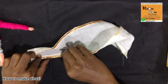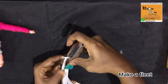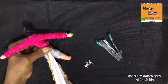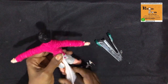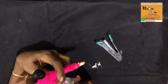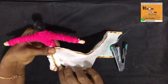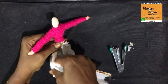Now I am going to show how to make a dhoti. Make a pleat and staple, then cut the excess. Stick it with a glue gun, or you can stitch at the center part of the back side of the doll. Then bring the pleat to the front side. Leave a finger's space, then insert the dhoti in the first pleat.